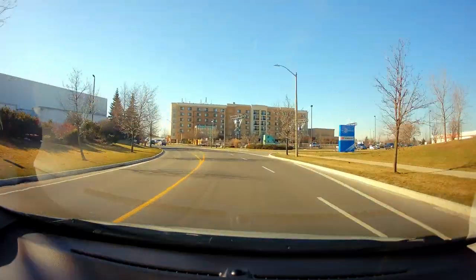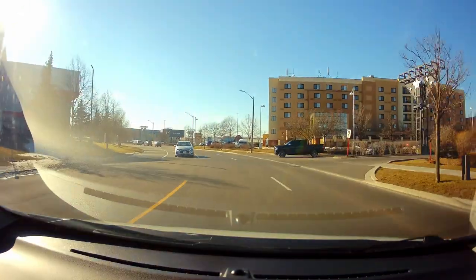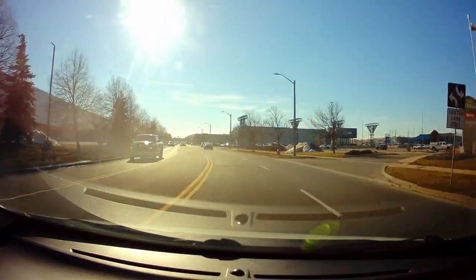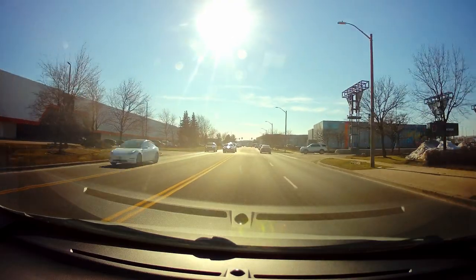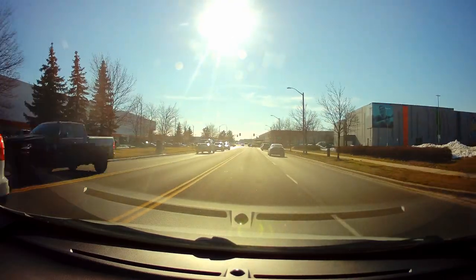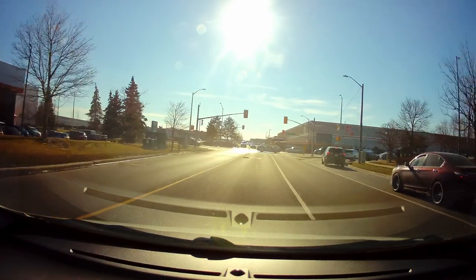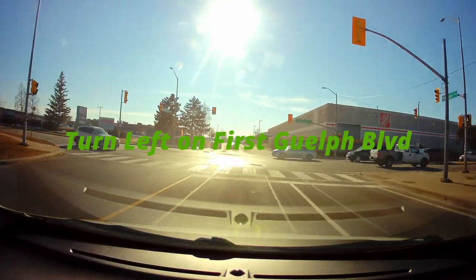Here you can see the lane divides into two, but you stay on the left one — don't worry about switching to the right. Stay here because soon you'll be turning left at the light. You can see the light there; you'll be turning left again on 1st Guelph Boulevard. If it's red, full stop.